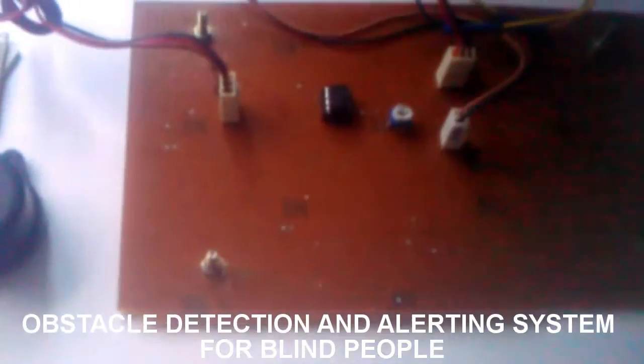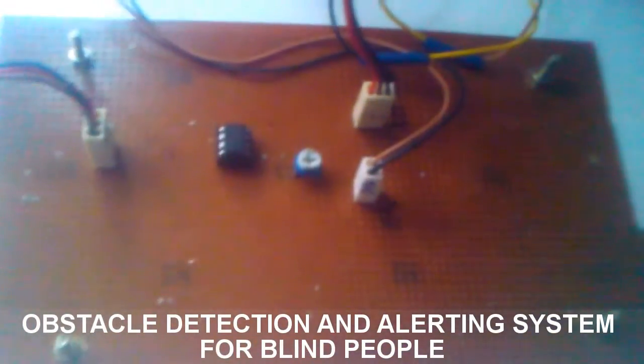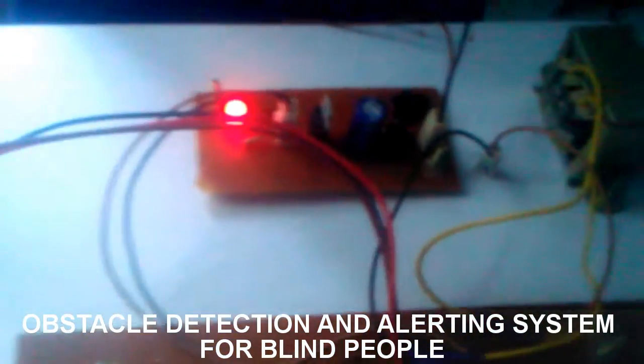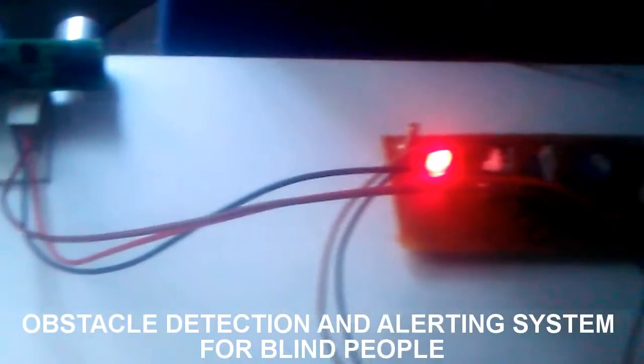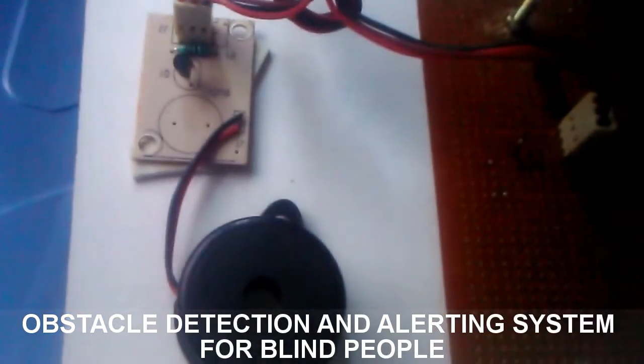This is a hardware demonstration. This is the comparator board, which is the heart of this circuit, and this is a regulator power supply. This is the ultrasonic sensor, and the alerting system is a buzzer.